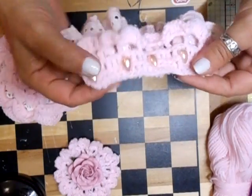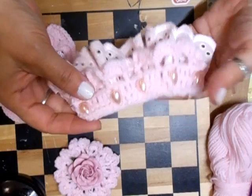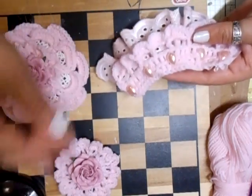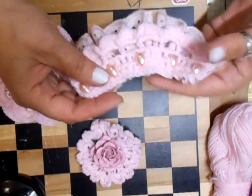And then what I've done is I've made this, which is a trim for a tag I'm going to be doing, so I needed a trim. Because one of the flowers is going on the tag, so I needed it to match.